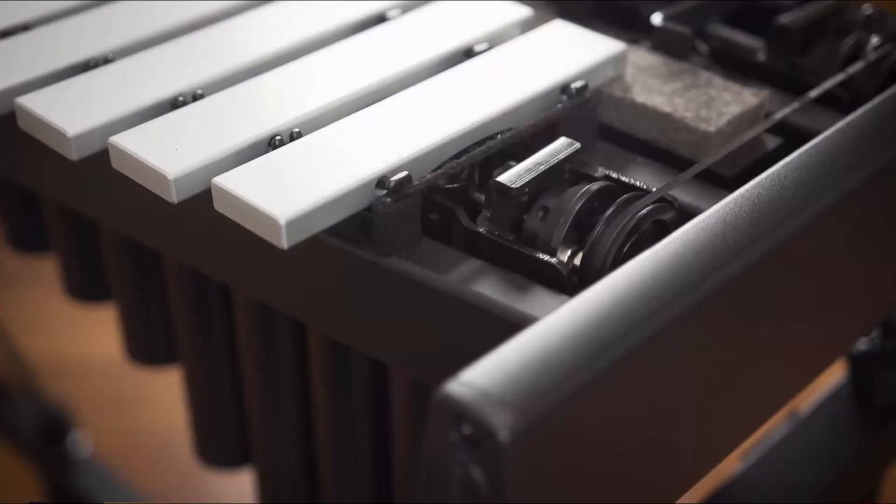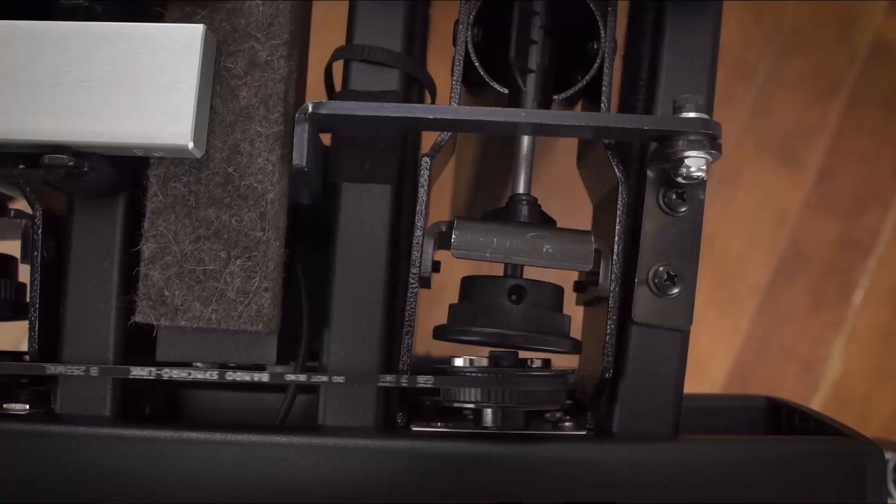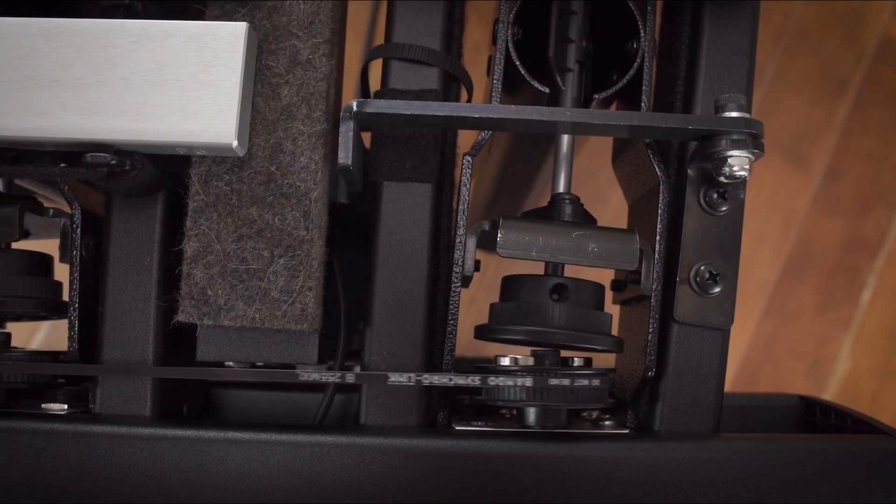The vibraphone also has something else that makes it completely unique among mallet instruments — a motor. By flipping a switch, you activate an electronic pulley system which rotates fan blades inside the resonators. This makes the sound very wavy, or in musical terms, it produces vibrato. You can also control the speed of the fans, which controls the length of the vibrato effect — either making it longer and wider, or shorter and tighter.